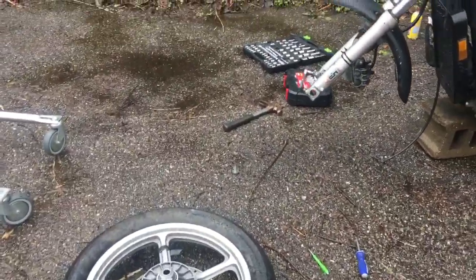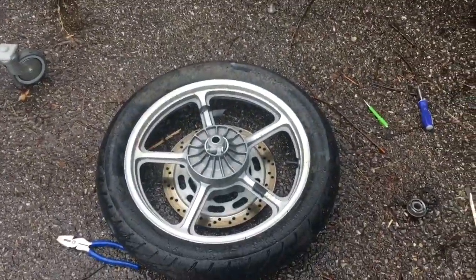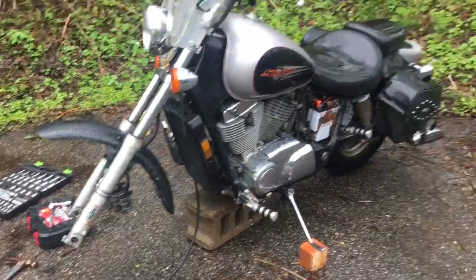Hi, thanks for clicking on this video. Today I'm fixing the wheel speedometer gear on a 98 Shadow 1100. The procedure should be the same for most bikes.